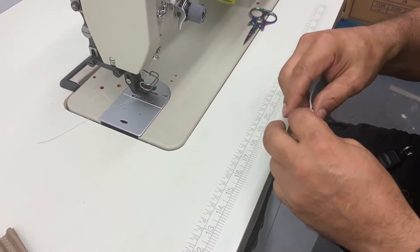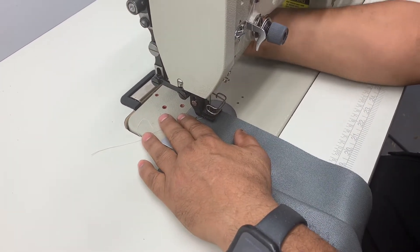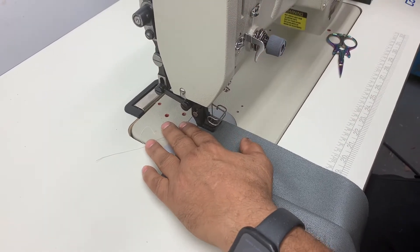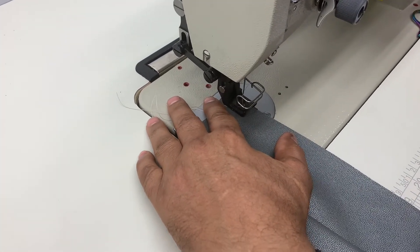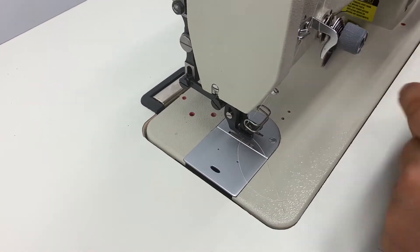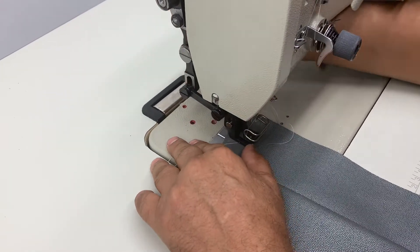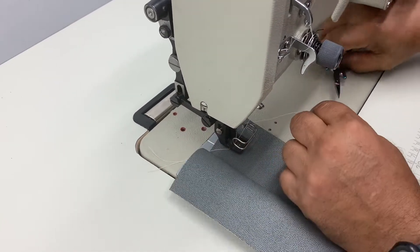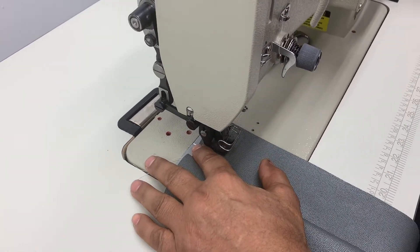We're going to do like a French seam, but just one side to start off first. What I do is I move it by hand to make sure that everything is smooth. That was too much on the edge, so I'm going to move it more towards the middle. It's always good to do it by hand first in case something is caught up in there — you'll know and you won't jam up the machine.